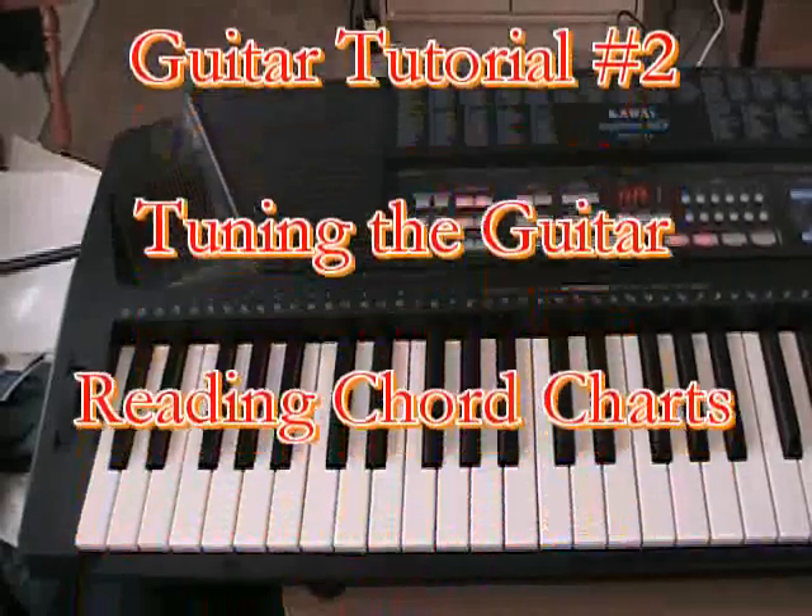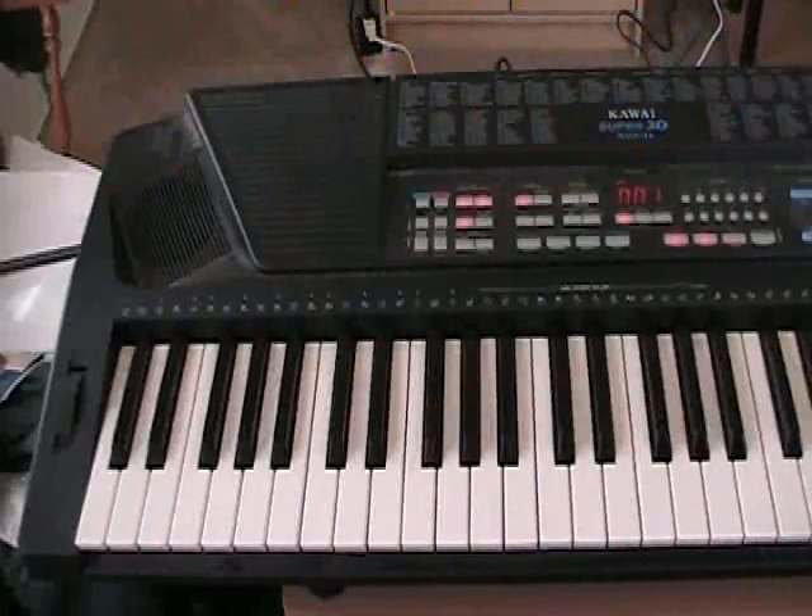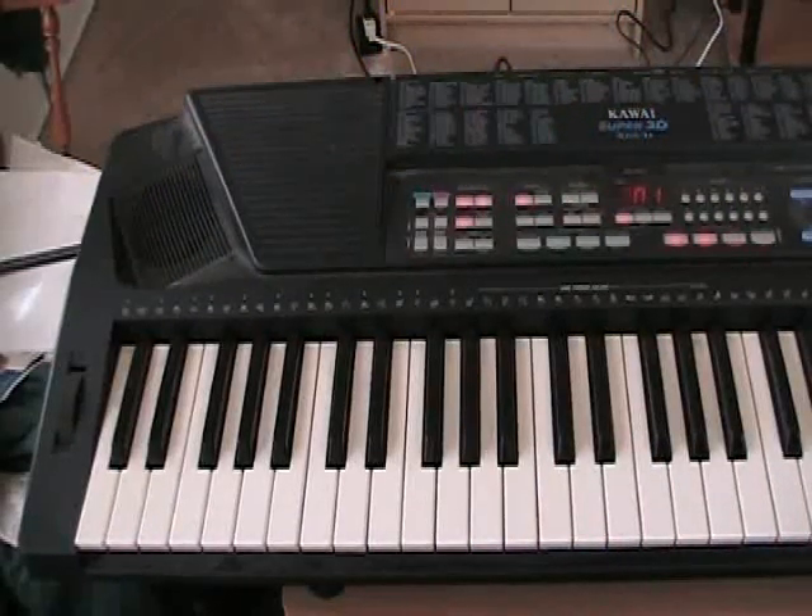A quick look here at the keyboard. This is a five octave keyboard, and I'll show you which notes are used to tune a guitar.